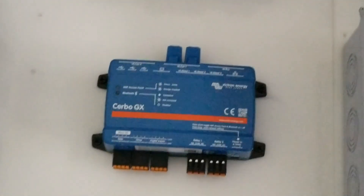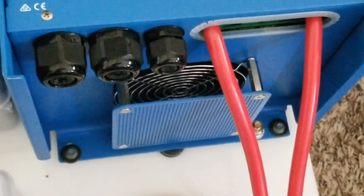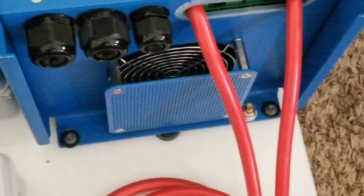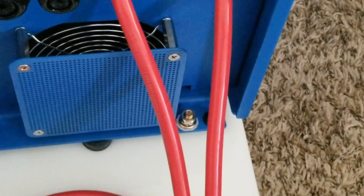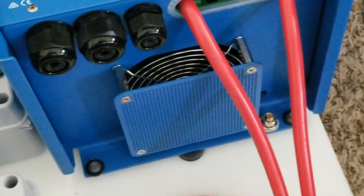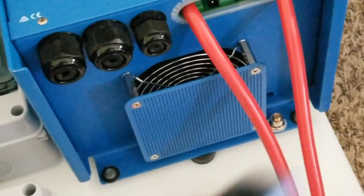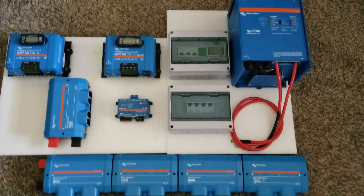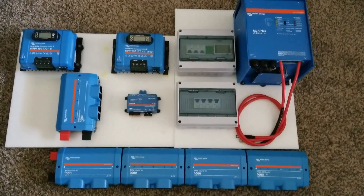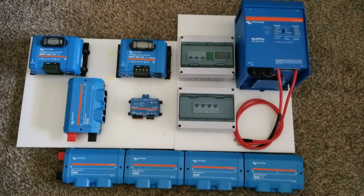The Cerbo GX communication comes in there. There's protection on the fan, there is a standoff, and you can see a huge ground lug over there in between the two conductors — my finger is right there. So this is the setup; tell me what you think, and if you like it please subscribe.